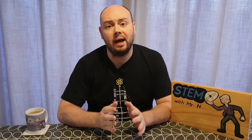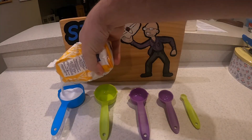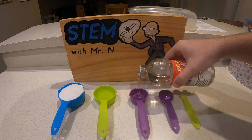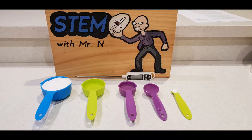To make the edible glass I will need a baking tray lined with baking paper, half a cup of castor sugar, 60 millilitres of water, 40 millilitres of corn syrup, a pinch of cream of tartar, and a cooking thermometer.